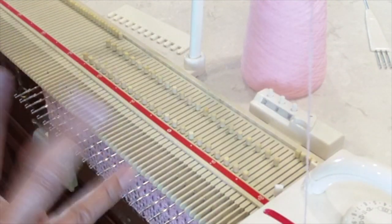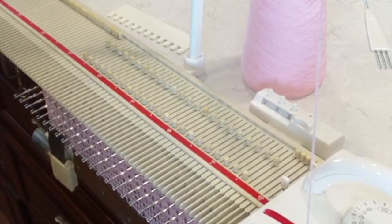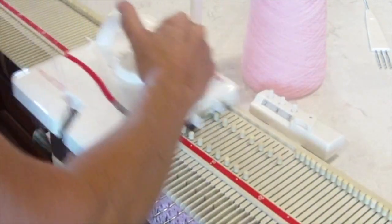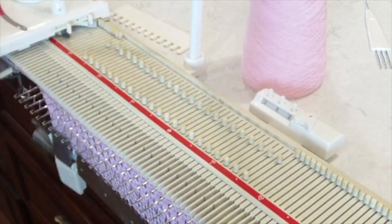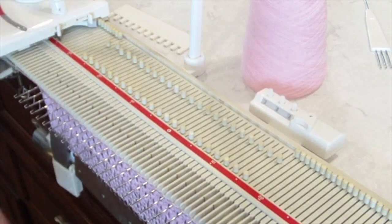Now, with your carriage, I'm going to do three rows with my carriage set to tuck stitch — one, two, three. Switch it back to stockinette on both sides. Do one row.